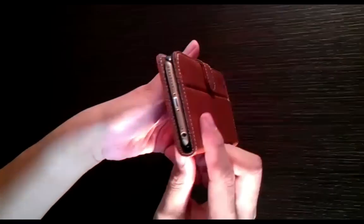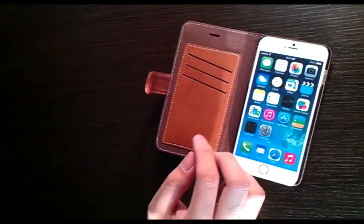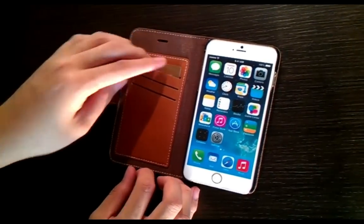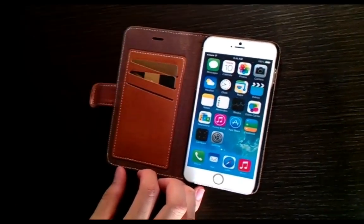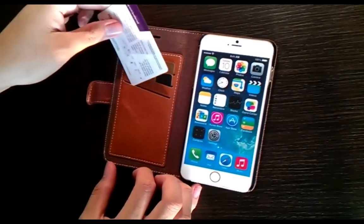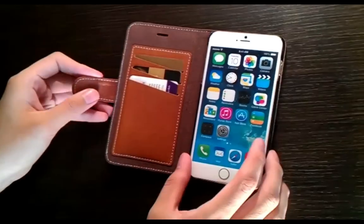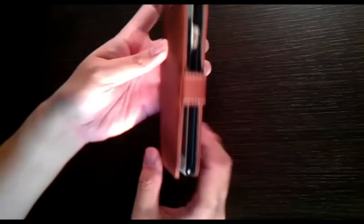You can see it closed with the iPhone 6 Plus inside. If you wanted to, you can also put in your ID card — it's very convenient to take with you when you're going out at night, with a few credit cards and an ID card. It fits very snugly inside like this, and you can have the whole thing closed all the way and it still fits very nicely, as you can see.